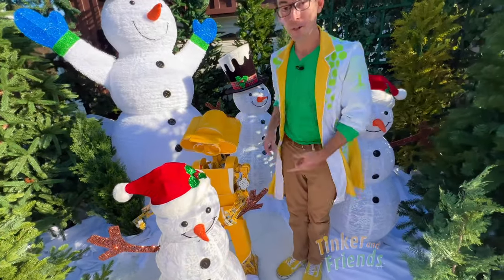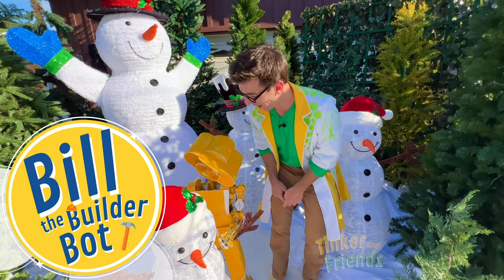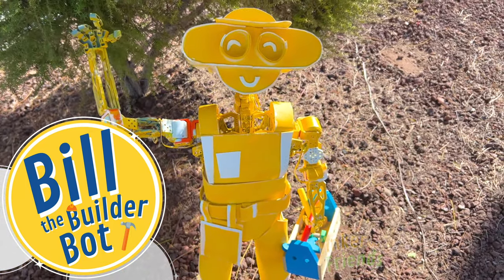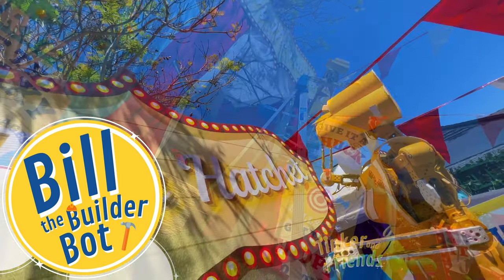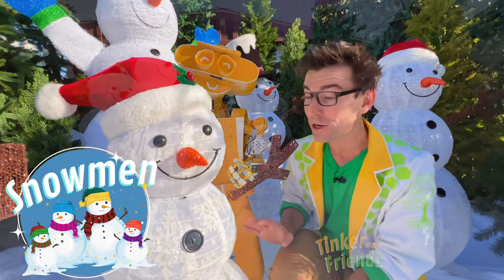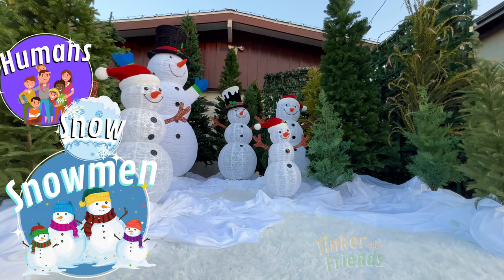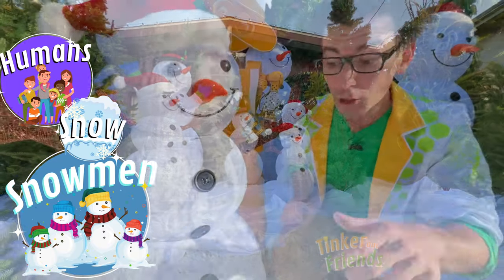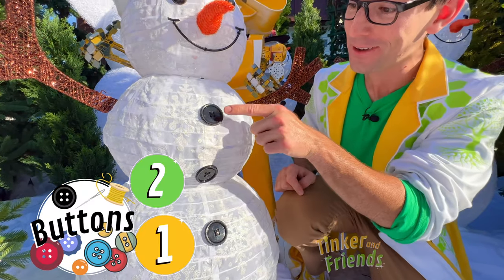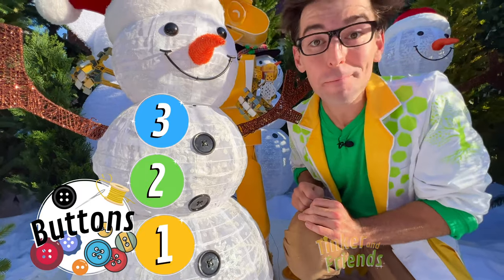Hey, Bill. This is Bill the Builder Bot. Bill is a second generation helper bot here in Tinkerland, and he loves to build things. Today he spent all his time building these snowmen. These are called snowmen — they're humans made of snow. That's why they're called snowmen. Now look right here: there's three buttons. One, two, three — yeah, three black buttons.